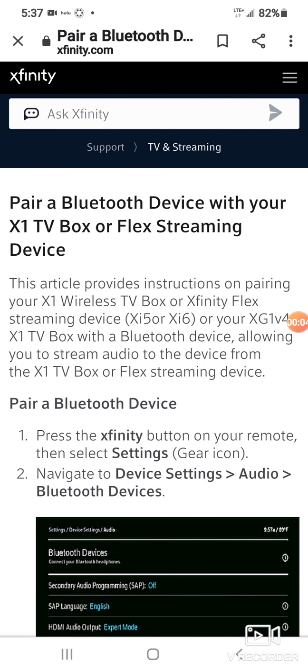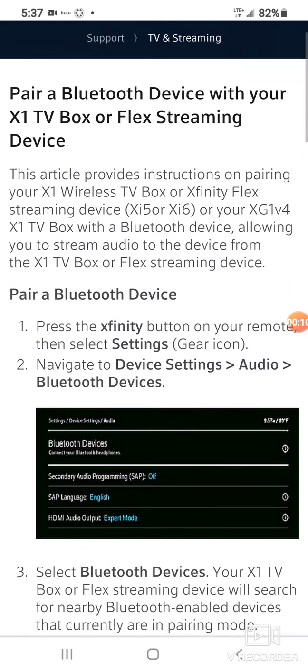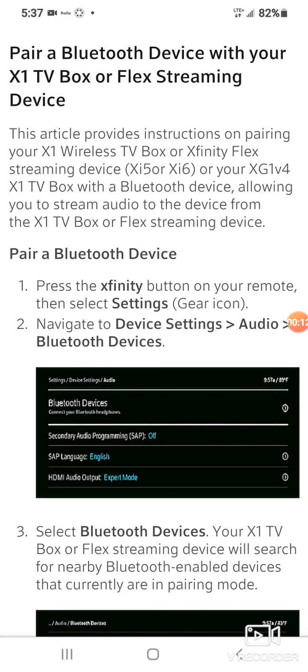Here's a little article I found online about how to pair a Bluetooth device with your X1 TV box or Flex streaming device. I didn't even know you could do this.